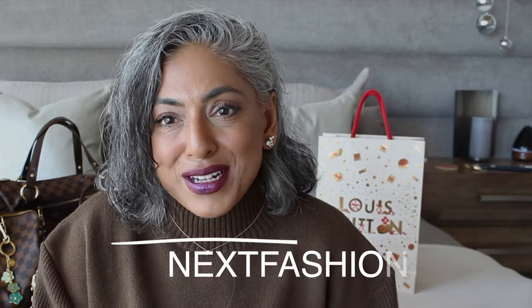Before I continue, I would like to thank Paul from Next Fashion for sponsoring this video. I'll be featuring some of his chains on this video, but I'll also be featuring some of the other things I have in my collection, so you guys can see how you can use current things already in your collection. You can also find alternatives that are not as expensive as buying from Louis Vuitton to dress up your bags a little bit more.